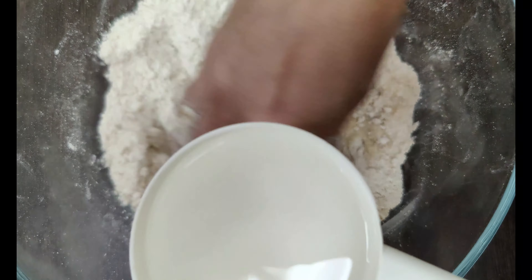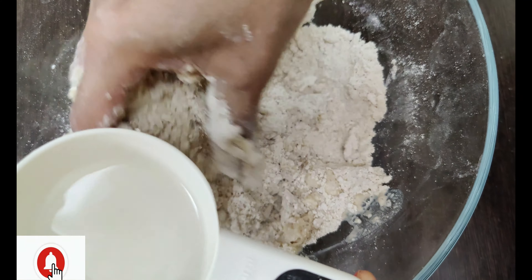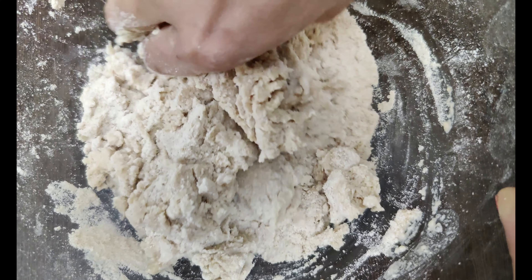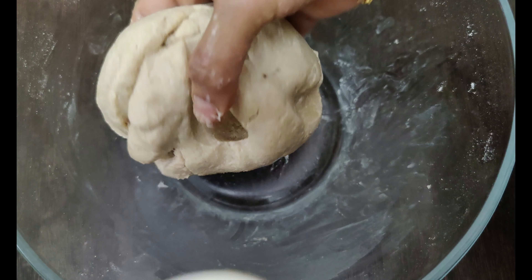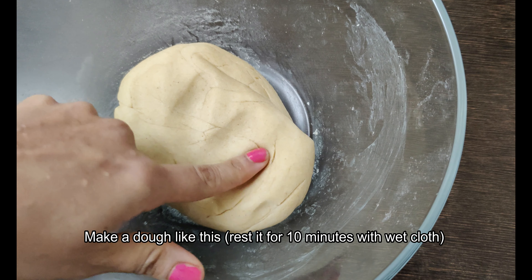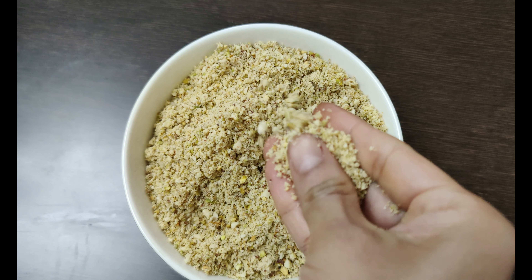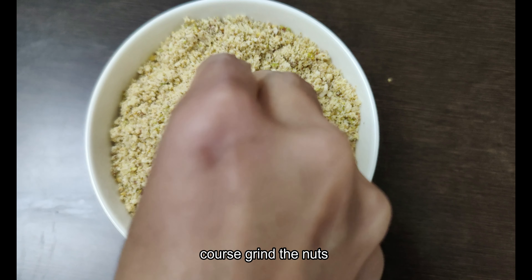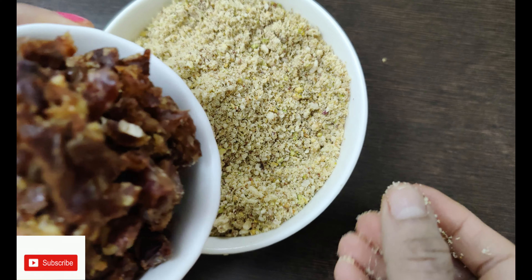Now we will need to work the dough to the same consistency as chapati. Cut two cups — work and fold the chapati dough to the right shape and consistency. Then mix in the dates.